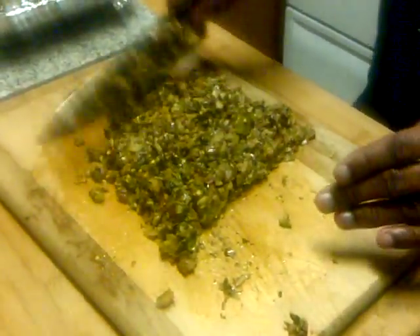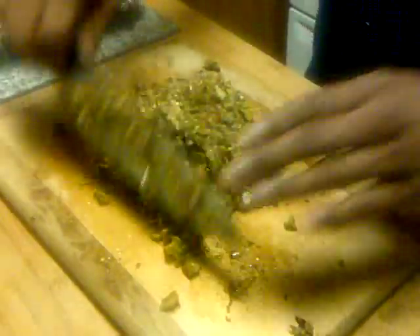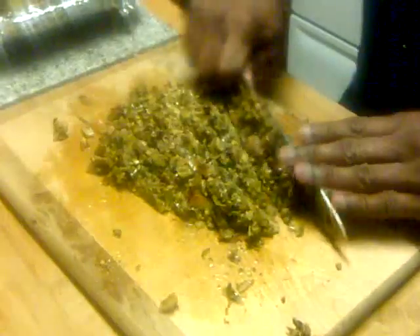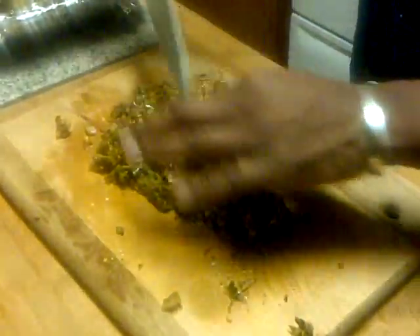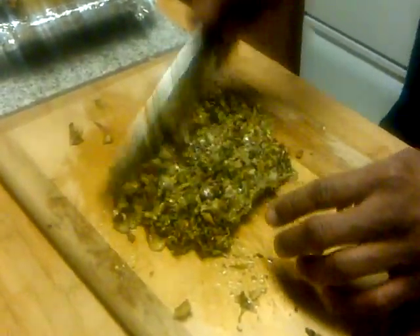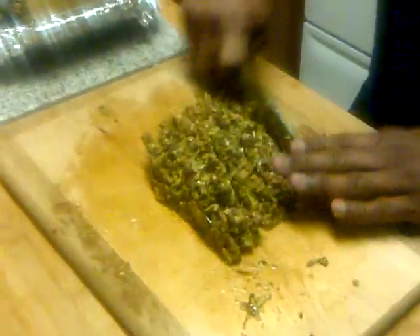What this is used for — you get some jasmine rice or some brown rice, and this is all you need to add to it because it has all the flavor. If you like spicy, this is like a healthy hot sauce. There's no sugar in here, it's just what it is.